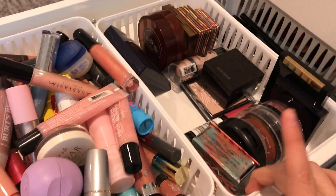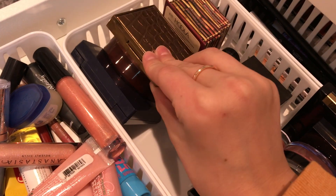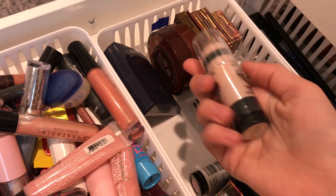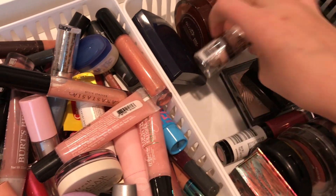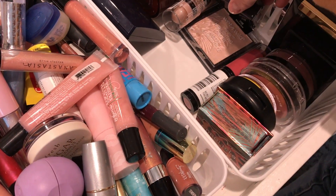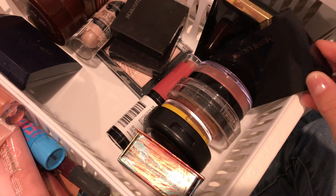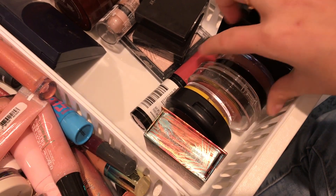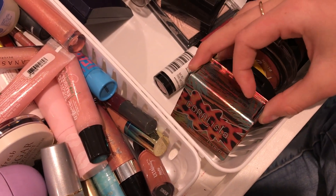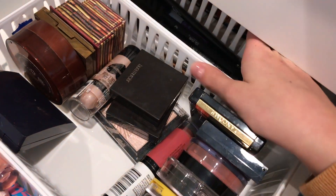Now moving on to my blush, highlighter, and bronzer. For bronzers I have the Benefit Hoola Bronzer in both a big and small size, the Tarte Park Avenue Princess, and two Avon ones. For highlighter I have the Wet n Wild MegaGlo Makeup Stick — I haven't used that yet, so comment below if you want me to! I also have two of the same Laura Mercier highlighter and the Wet n Wild MegaGlo Highlighting Powder. For blush I have a Lancôme, an Estée Lauder, an Avon, an LA Colors, an Ulta Beauty, a MAC, and a Benefit blush.